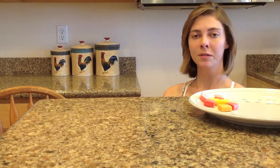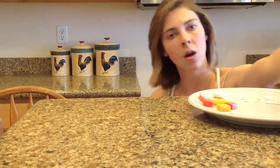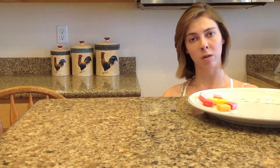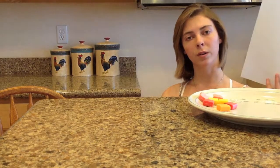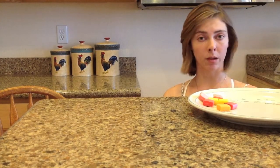What you will need for this experiment are Starbursts, original flavors, unwrapped to save time, on top of a plate for sanitary reasons. Water, so after you have your partner try the foods, they can rinse their mouth out not to confuse one flavor with the other. A blindfold for the partner to cover their eyes, and paper to record their responses on after they guess from having their nose plugged and unplugged.